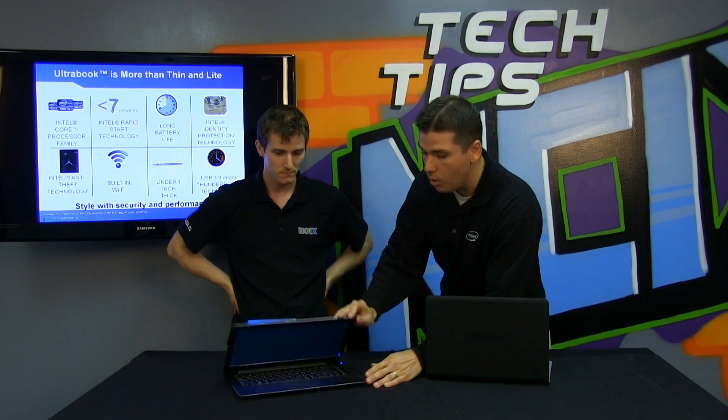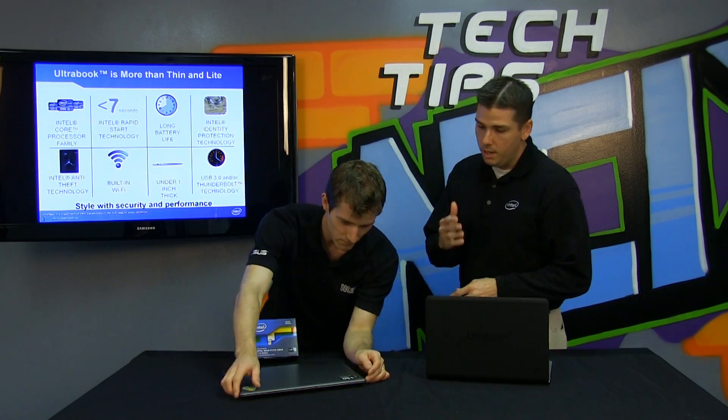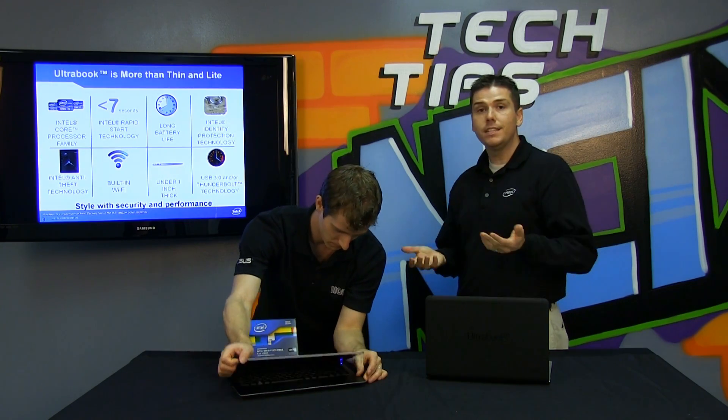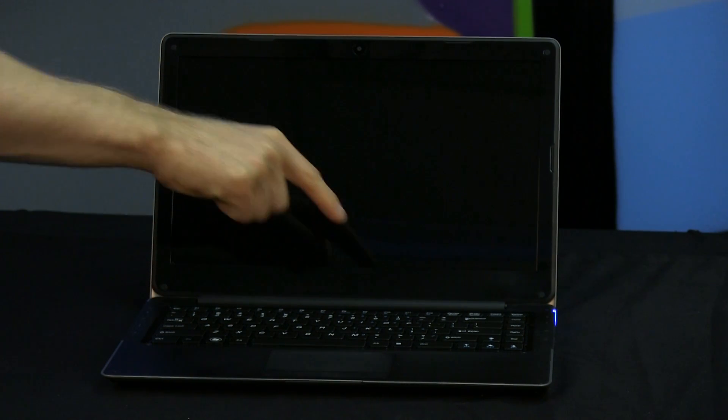Second is something called Rapid Start Technology. The system was on, you put it to sleep. We achieve that fast resume by either SSD caching or a full SSD — that's part of the requirements. In fact, it has to wake up in less than seven seconds. You guys saw when I pressed the button — that was a lot less than seven seconds.